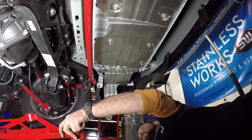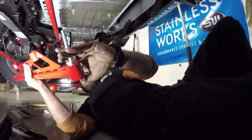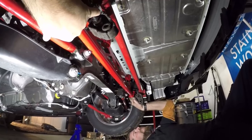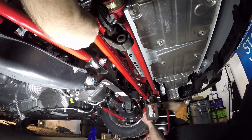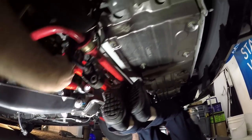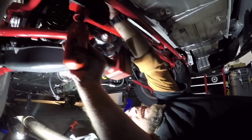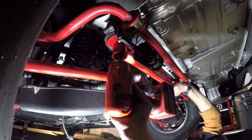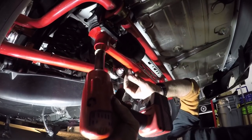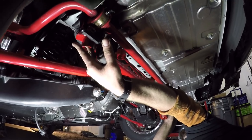Now sliding it in — this is going to slide up in here like so. Getting under there and pushing with my legs to get it seated properly. That might do it.